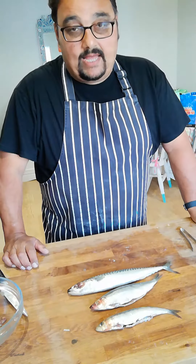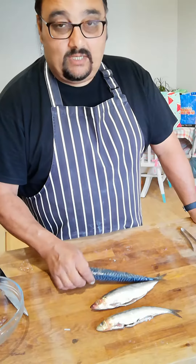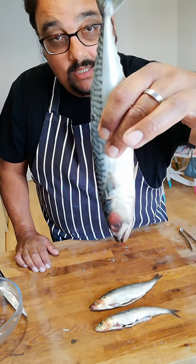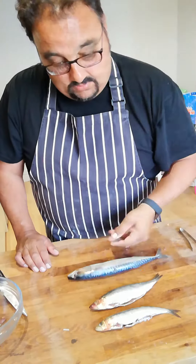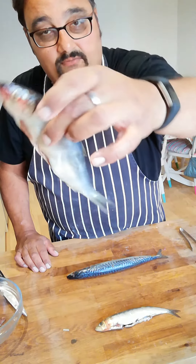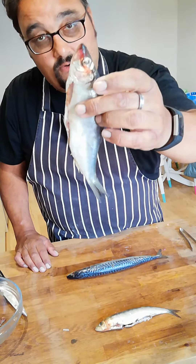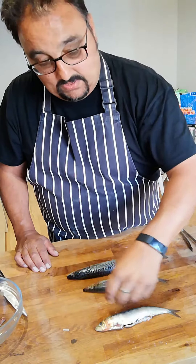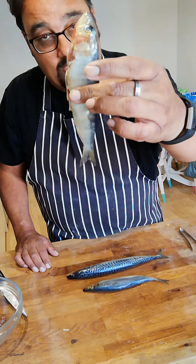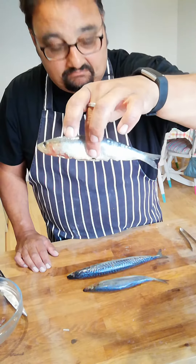We're going to do some round fish. I've got a mackerel — you can see it has a bluey hue — and a herring. Herrings are sometimes seen marinated, quite a Scandinavian fish; traditionally they were used for kippers. Then we've got sardines. Sardines you can use filleted — I'm going to show you how to quickly fillet these today — but you could just whack them on the barbecue with a bit of lemon, lovely.